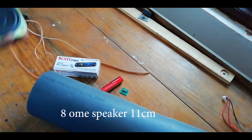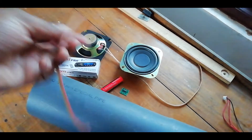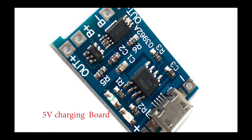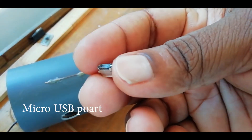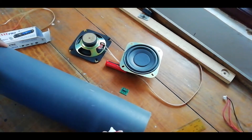I am going to have a speaker here with an 18V Amplifier. We are going to have 5V chip charging. We can use a microUSB port for your phone. I will show you the video.